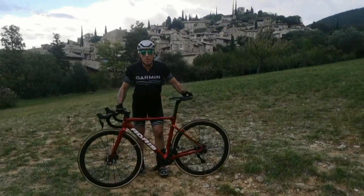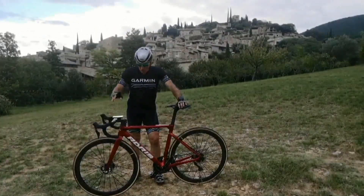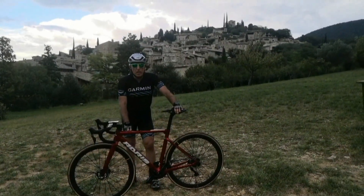Bonjour à tous, j'espère que vous avez passé de bonnes vacances. Pour nous, c'est le moment de la rentrée. On a en test le Performance de chez Adris.